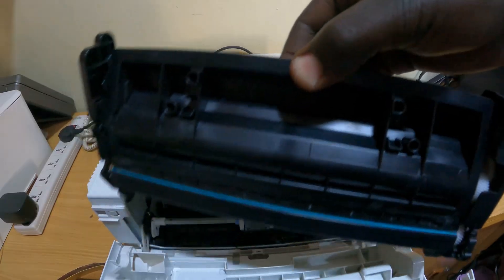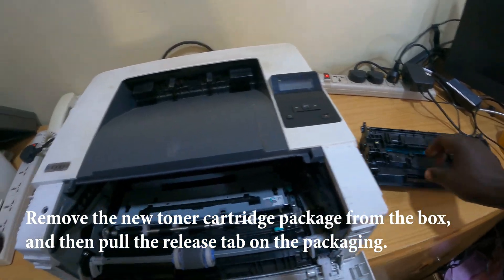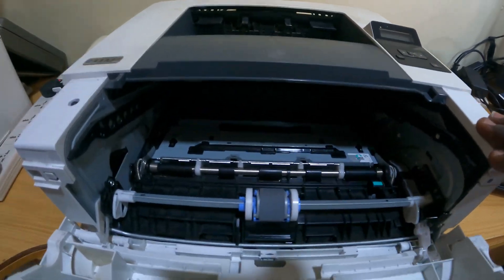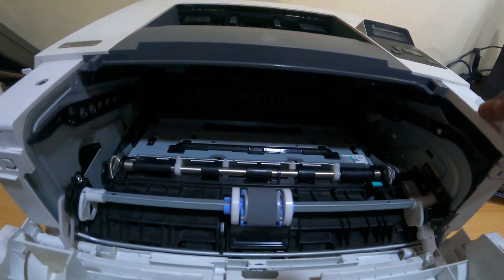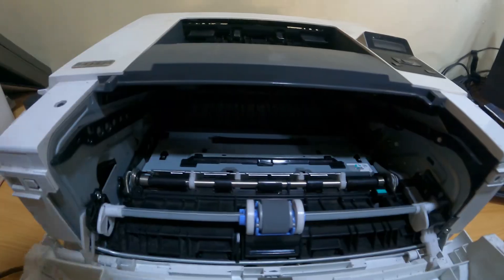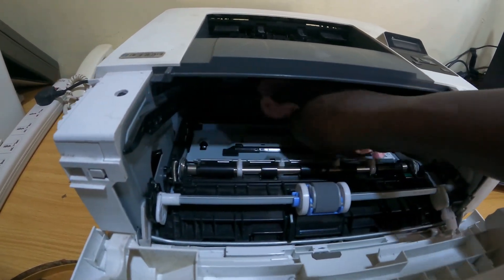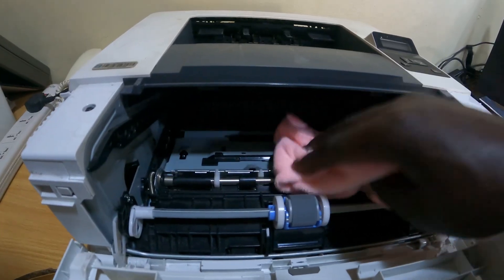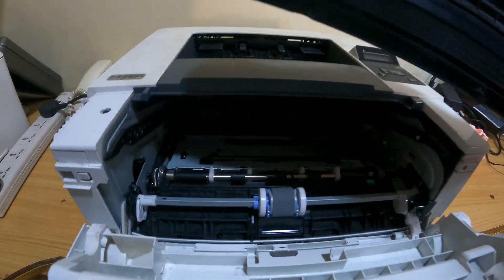Once you are done with that, you get the new one that you want to replace back into this area. But keep in mind that you have to keep this area clean. If you have a cloth, like a small towel, you can just wipe out the dust. Sometimes these old toner cartridges have some old dirt that settles in between there.